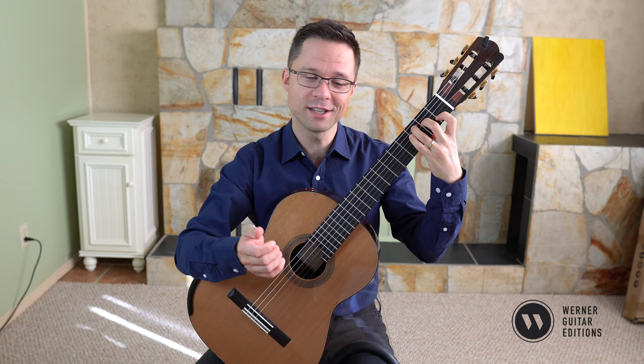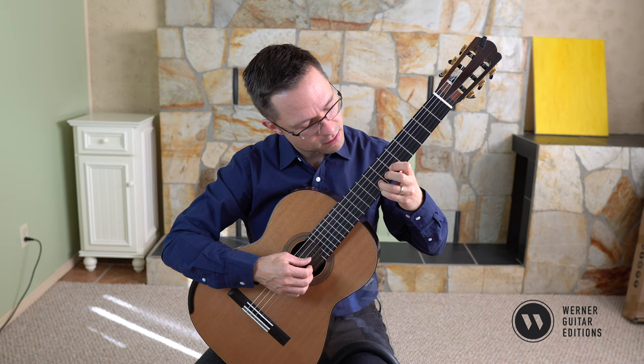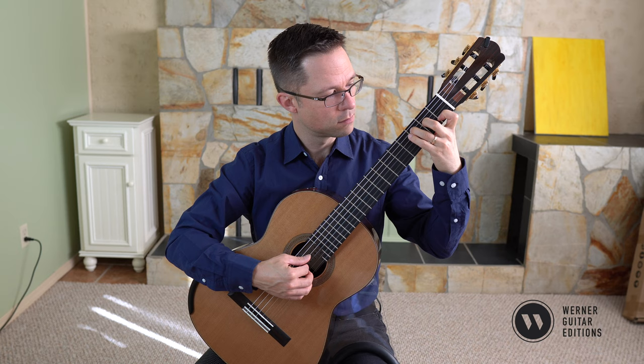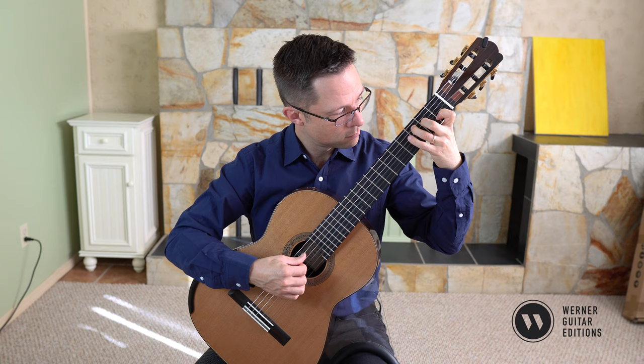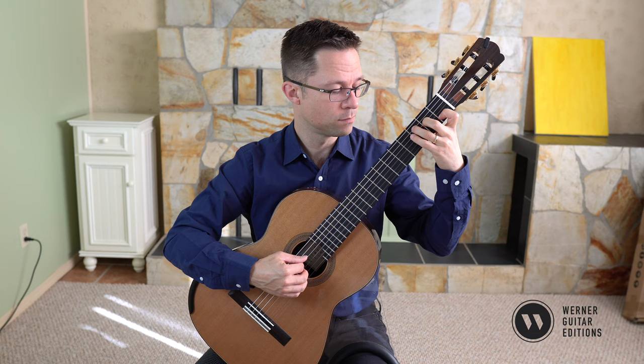To play the exercise, you need a basic C chord in first position, and then a shift up to the eighth fret G on the second string with the third finger, plus the high C. So it's this shape and this shape. You might want to become familiar with both chords, and then you just need an open string to transition between them.